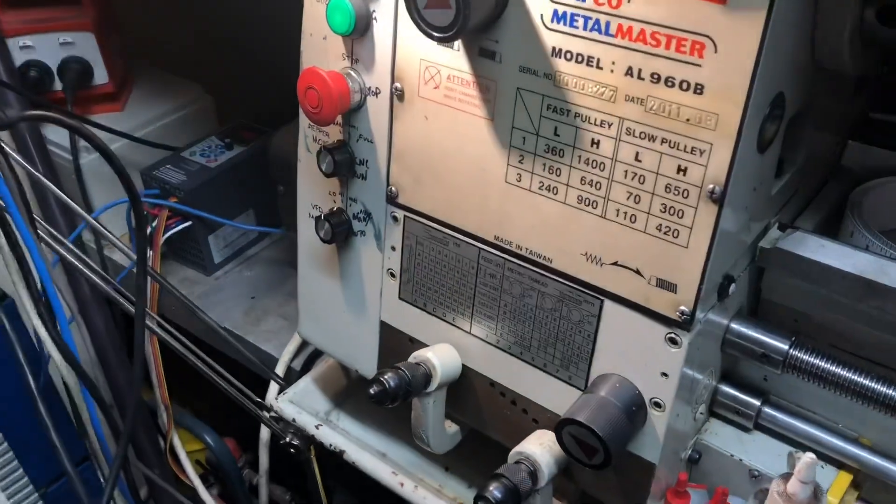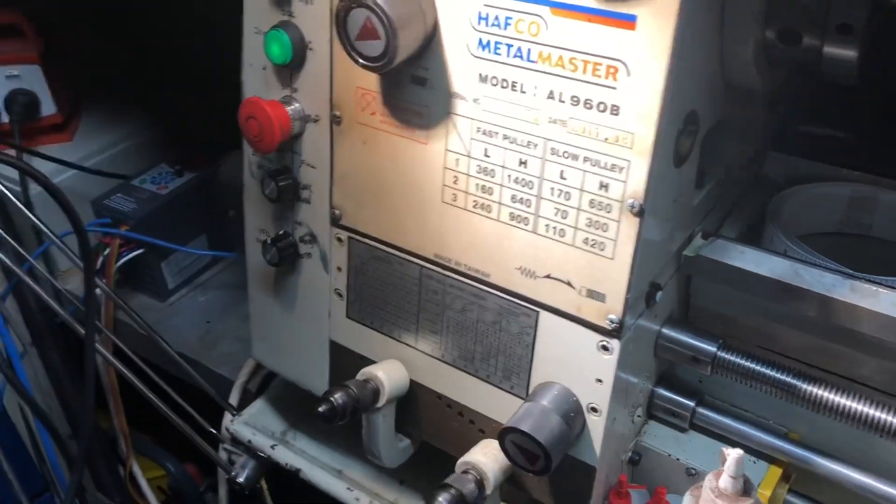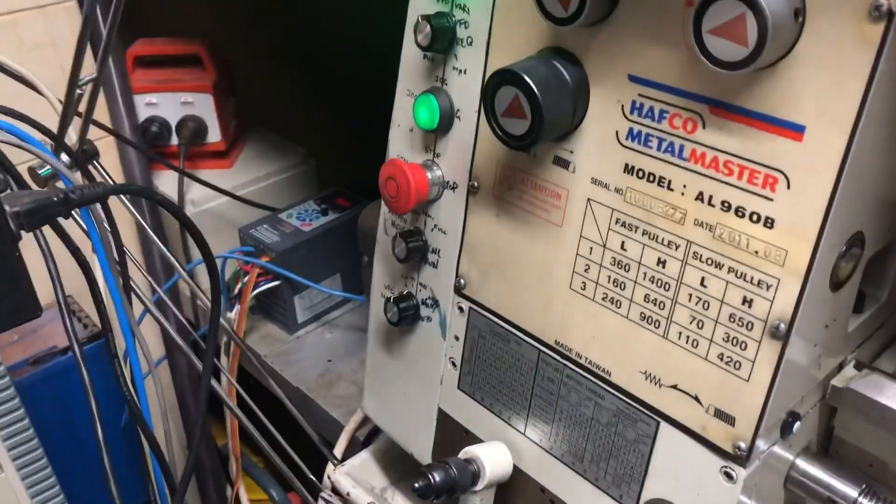Instead of having to change belts, I can just use the VFD to flick between fast and slow pulley and get this full range of speeds. That's a result.